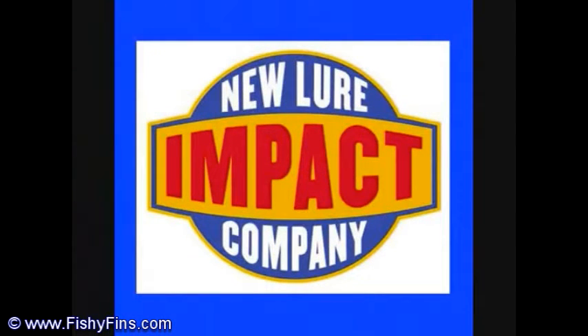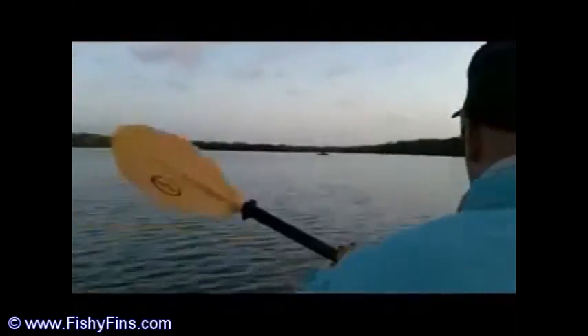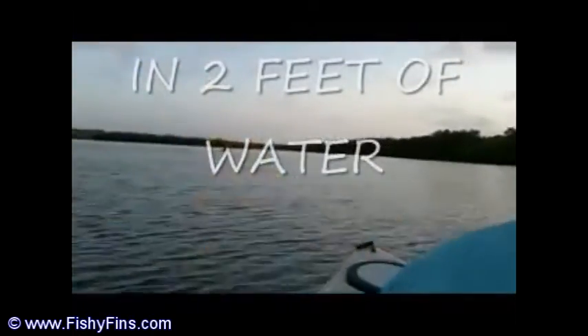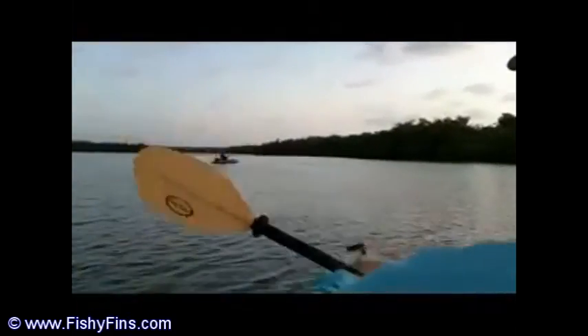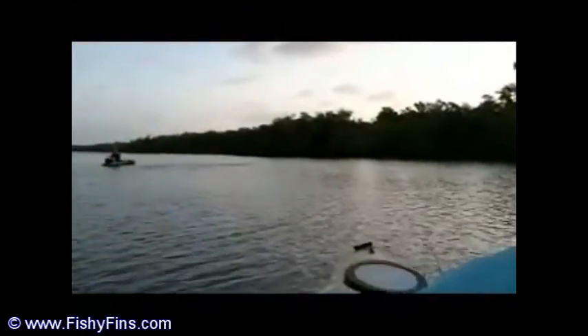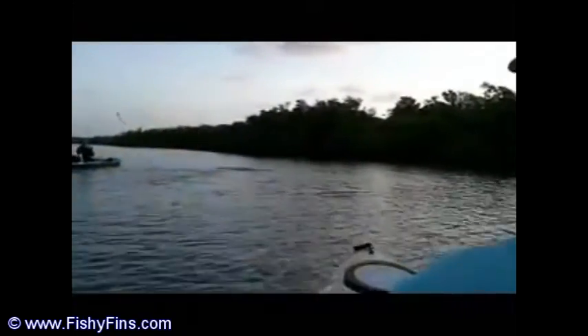These companies send me stuff and say, 'Scott, test these out, grade it, see what you like — try to help us make it better.' Any good product, you've got to get user feedback from somebody who knows the water, knows the fish, and knows how to work the bait, and can give you quality feedback. That information is absolutely invaluable to produce a bait that guys can zero in on — 'we're doing good, but if you did this we'd probably do a little better.' Fantastic feedback leads to quality baits.